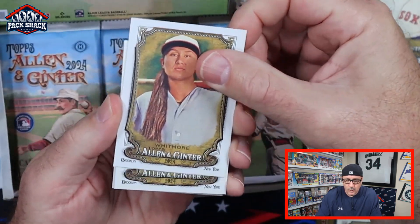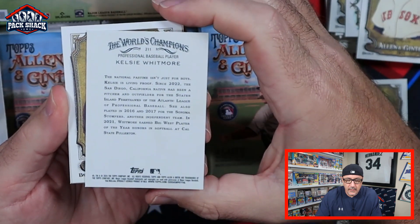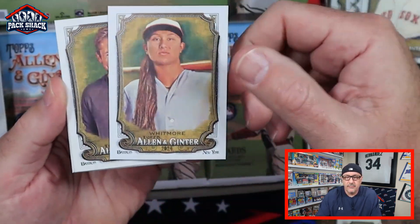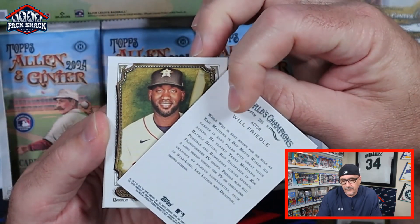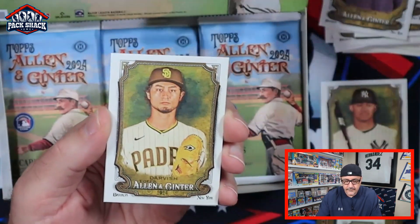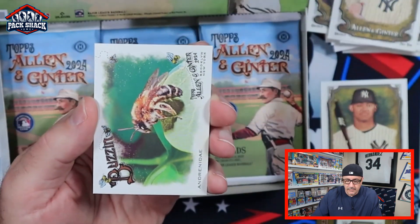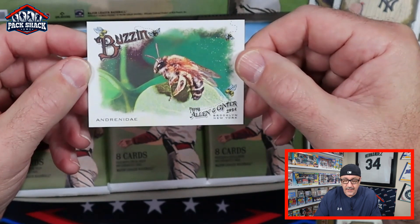Wade Boggs. Whitmore — who is Whitmore? Kelsey Whitmore, a San Diego native who has been a pitcher and outfielder for the Staten Island FerryHawks of the Atlantic League, so she's a professional player. Will Friedel from Boy Meets World. Darvish, DJ. Ryan Sandberg mini. And Andre Day — looks like a B card.